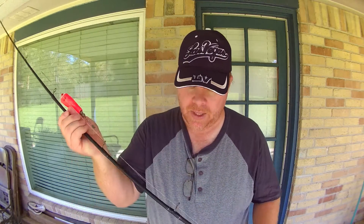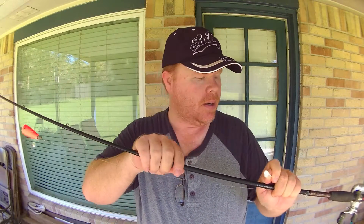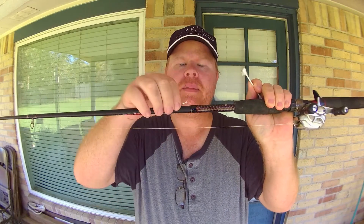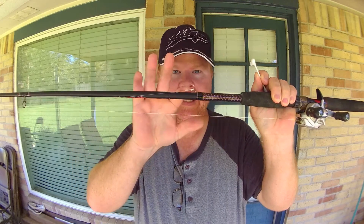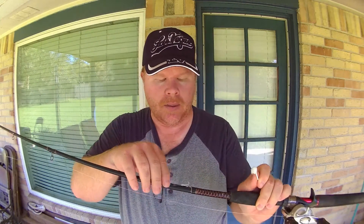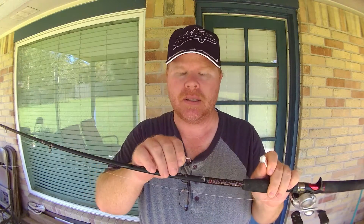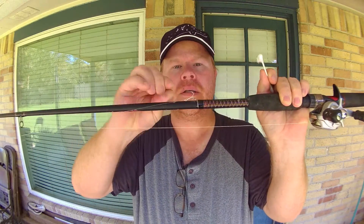When you finally make your way down to these last two eyelets, those are usually where people will hook their hooks. On most smaller rods there's this little metal deal here — that's for these hooks, to do exactly that. If you don't want to take your whole rig off — and I leave my rig on a lot of the time between trips — this is what that holder is for. You hook it on and you're good to walk around.